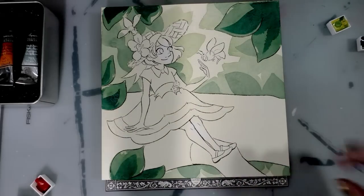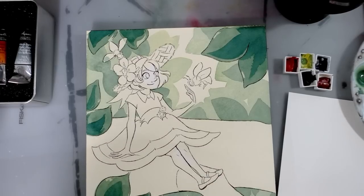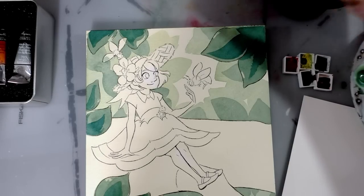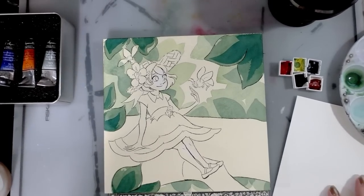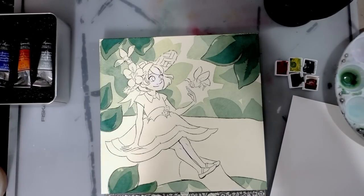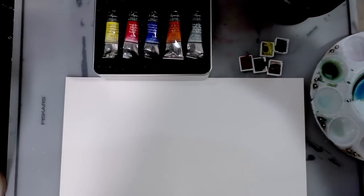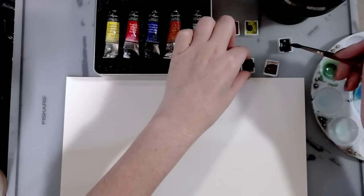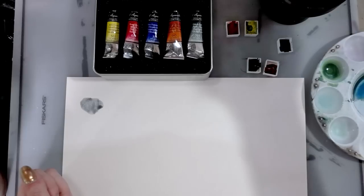Let's begin working on this tree branch. I'm going to pour some clean water into one of the daisy pallets. I have some clean white watercolor paper for swatching. There are a lot of different ways to mix browns — I'm going to demonstrate. First way: mixing two contrasting colors. In this case we've got Chinese orange, ultramarine blue, and Payne's gray. I'll quickly do a small demonstration swatch of each.